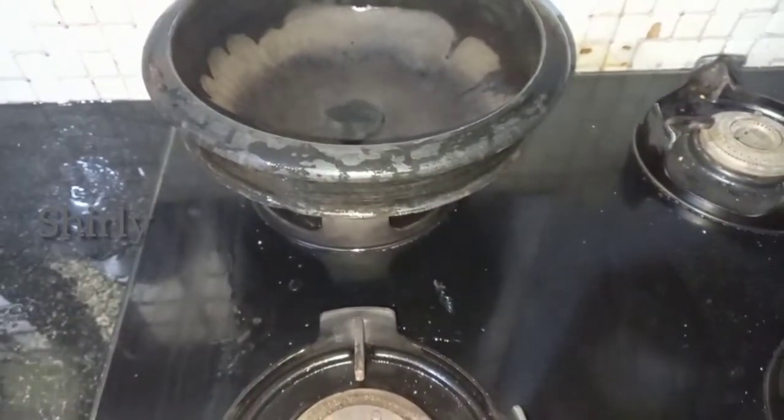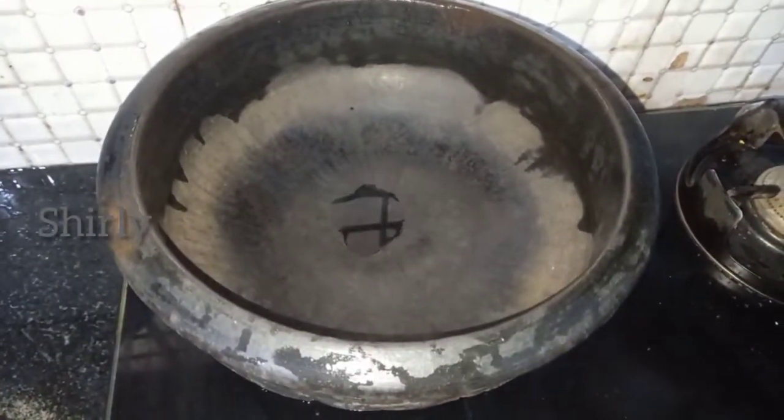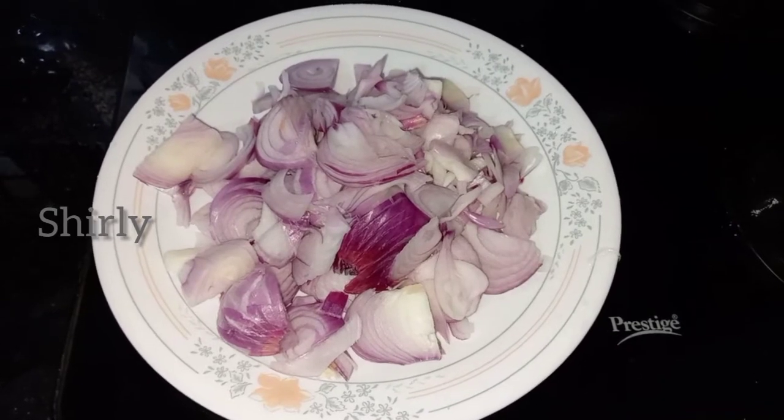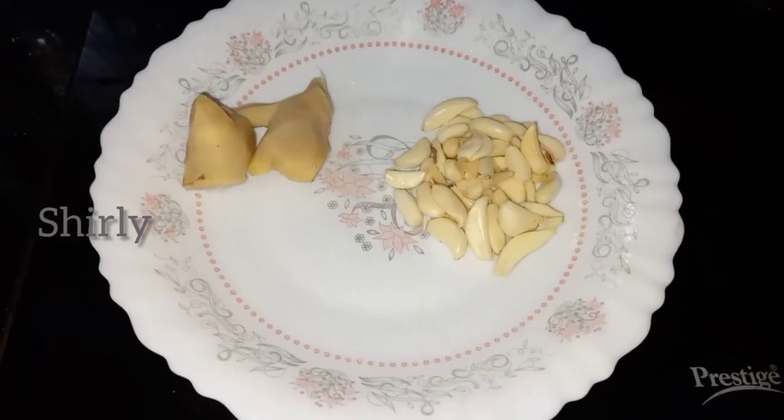Let's make the beef. Use the cooker for the table. Add the vegetable and add it into a paste.